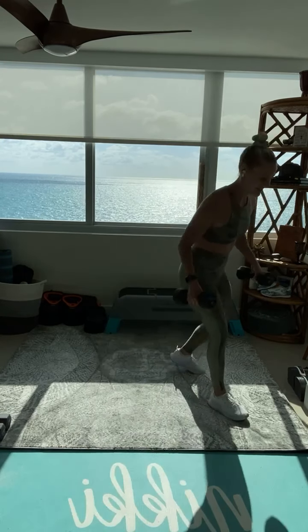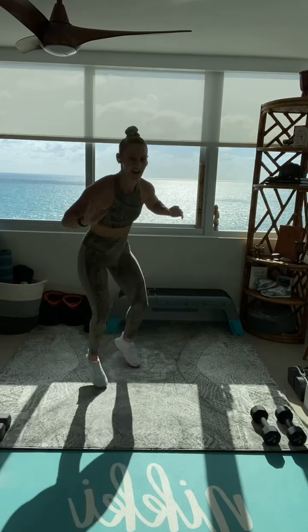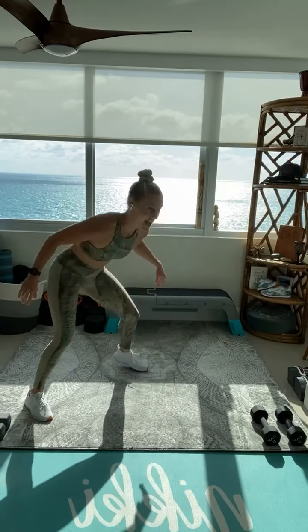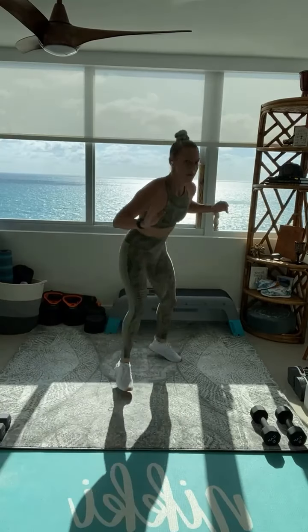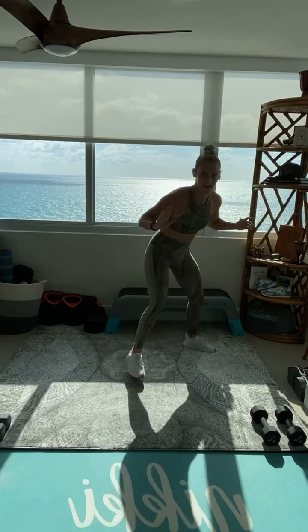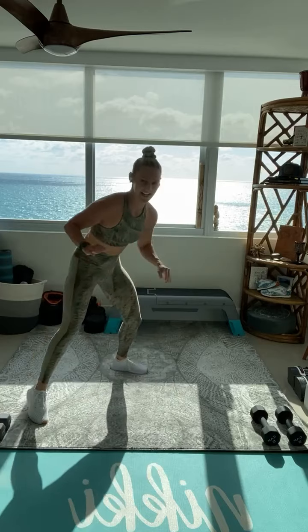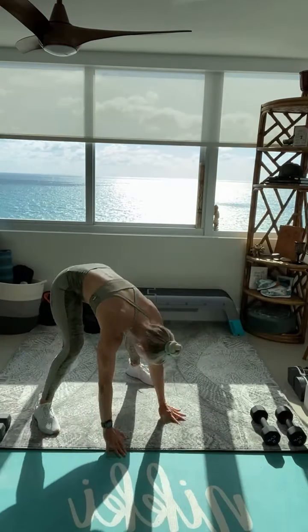Drop those dumbbells like they are hot. Side to side fast feet, toe burpee. Final 30 seconds. You are going to get a rest after this. Side to side, jump it back. Stay low. 15 seconds, final seconds. Almost there. Stay low, stay low. Jump it back, jump it up. Last one. We got it. And time.